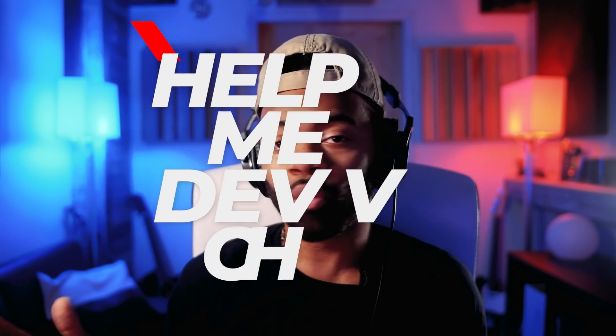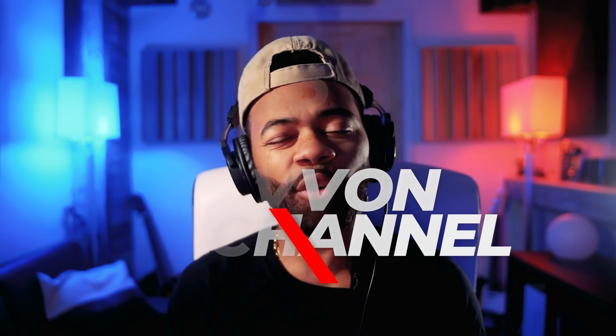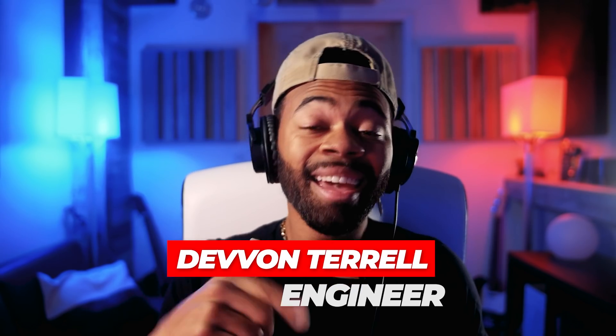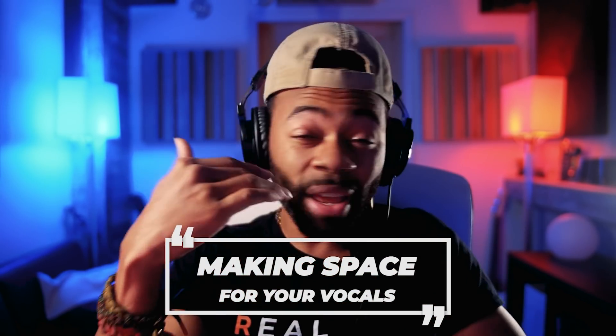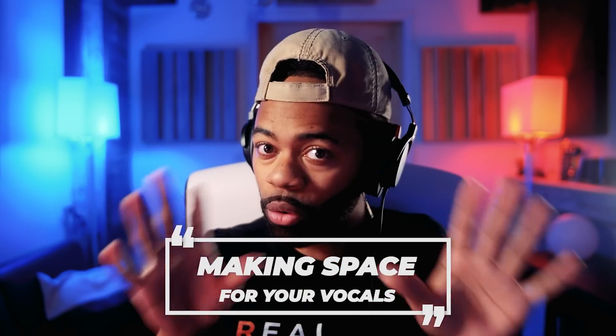What's going on y'all, your boy Devon Torell in raw form. Welcome to another Help Me Devon raw tutorial. Today I'll be showing you guys how to make space for your vocal with one trick — and I really mean this, no fluff, one trick. I'm gonna show you a way to approach your lead vocal and carve out space in your instruments to create room for your vocal.